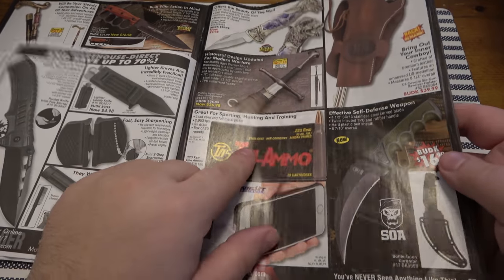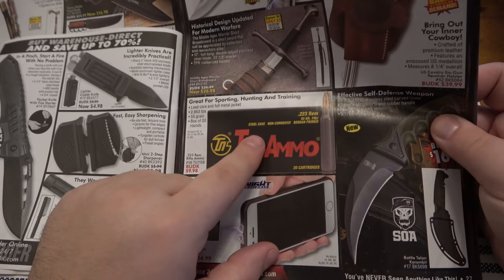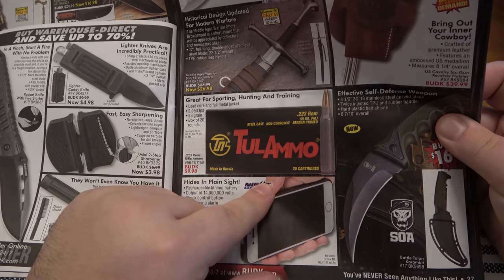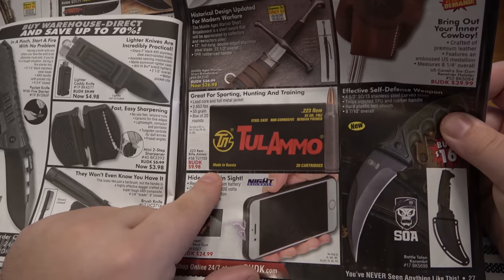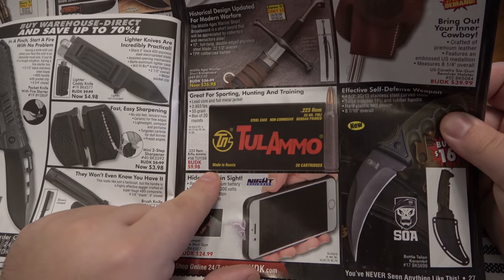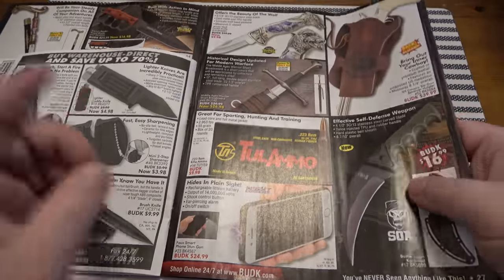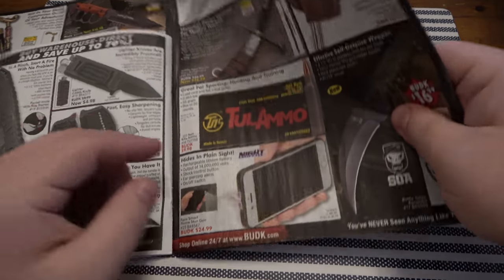We're only at the halfway point. Ammo — a couple years back Bud K started producing ammo. Here's 20-round boxes of .223 for $10 a box. That's 50 cents a shot for .223. I haven't bought ammo in a while — not sure if that's a great price, but you guys could probably tell me.